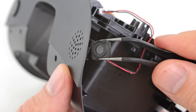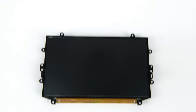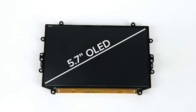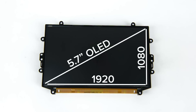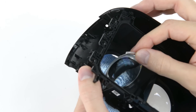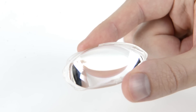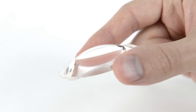After removing a sizable microphone that was mounted under the visor, we removed the display. The PSVR uses a single 5.7-inch OLED display with a resolution of 1920x1080. Last to come out are the lenses. Unlike the lenses in the Vive and the Oculus CV1, these lenses aren't Fresnel. Instead, the PSVR uses large, smooth, dome-shaped lenses.